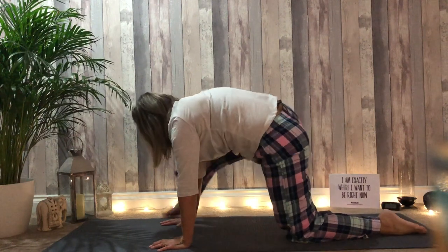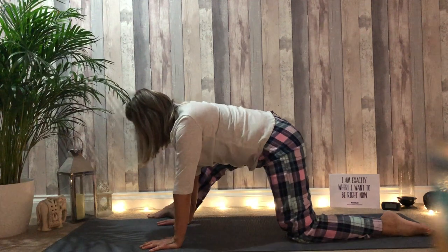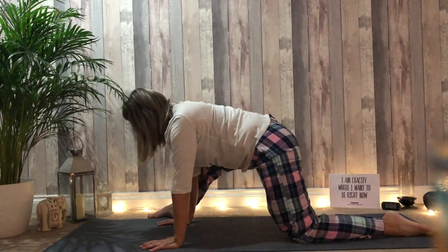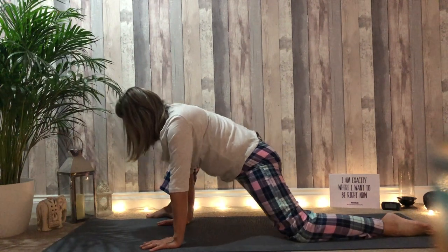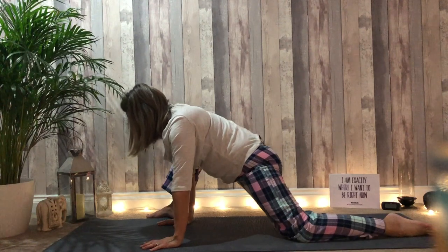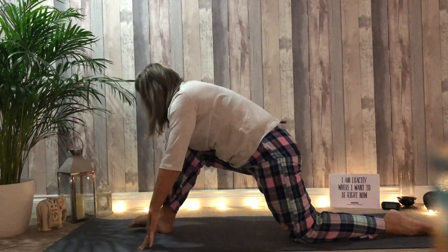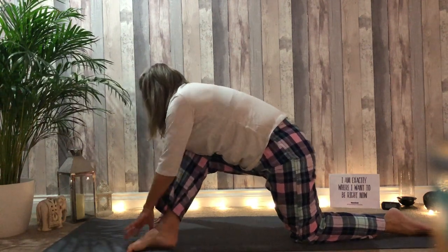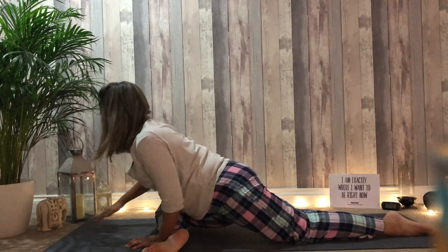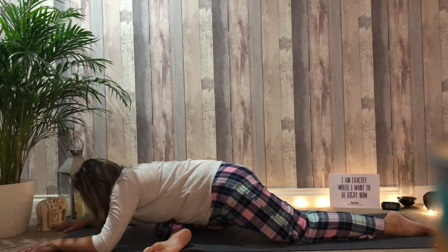Step the right foot to the outside of the right hand. Begin to move the hip, make circles in your own time, in your own pace. Begin to walk the right foot towards the left side of the mat. Lower the shin to the floor. Walk the hands forward. Allow the hips to remain level, neutral spine.